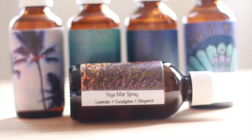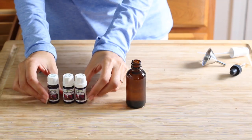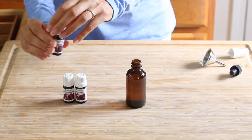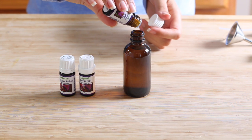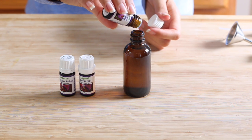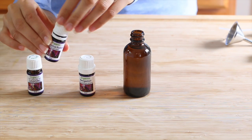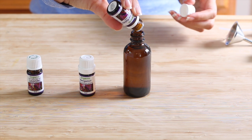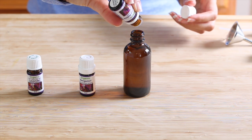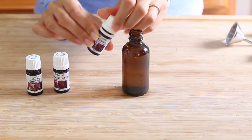For our next essential oil blend I'll be using lavender, eucalyptus, and bergamot. I'm gonna start with adding 10 drops of lavender essential oil, then six drops of eucalyptus. Eucalyptus is a natural decongestant, it's also a deodorant, antiseptic, antibacterial and antifungal. It has a refreshing, cooling kind of clearing effect on mental exhaustion or sluggishness, and it can also help reduce stress and anxiety.